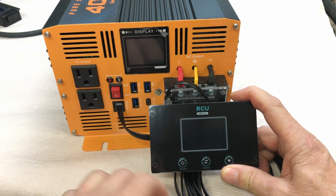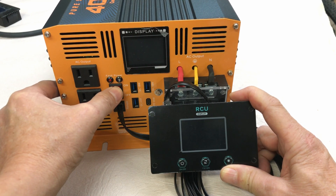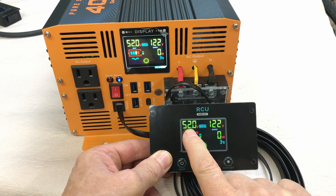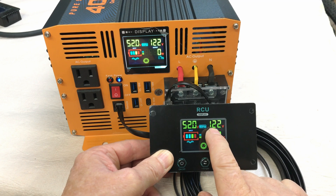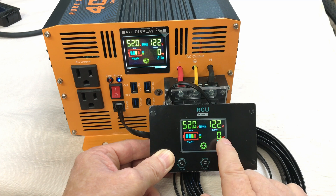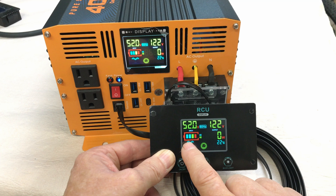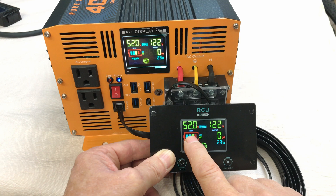Let's have a look at the remote screen. Right now you can't power it on — you have to have the inverter on first. Battery voltage is shown in the upper left corner: 52 volts. Output is 122 volts. No power is going out at the moment, but it will show you watts on output. It reads 21 degrees Celsius and there's a battery meter showing how much battery power you have.